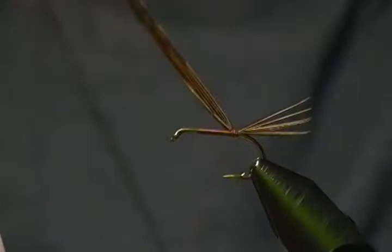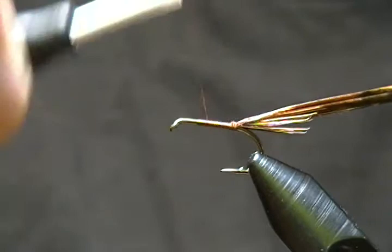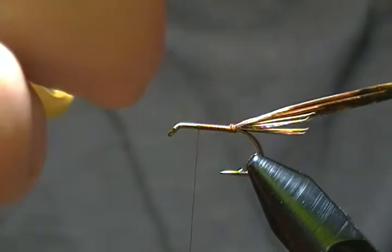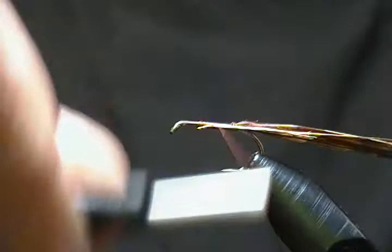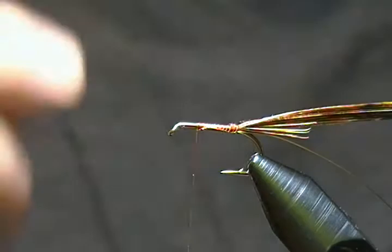I'll come forward a couple of wraps, then fold the rest of those pheasant tail fibers back with a couple of wraps just in front of the tail and let those rest there. I'll wrap forward to where we started our thread. The rib is simply some small UTC copper wire — I catch that in on the first side and wrap it back to just in front of the tail, then wrap the thread forward to the same spot.